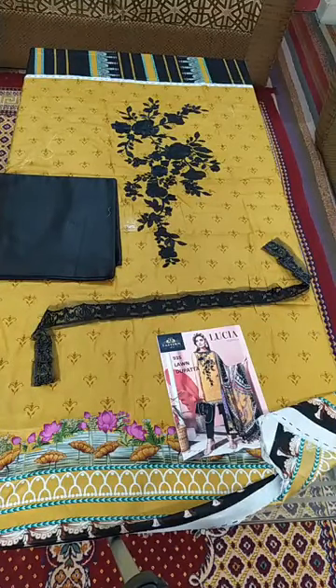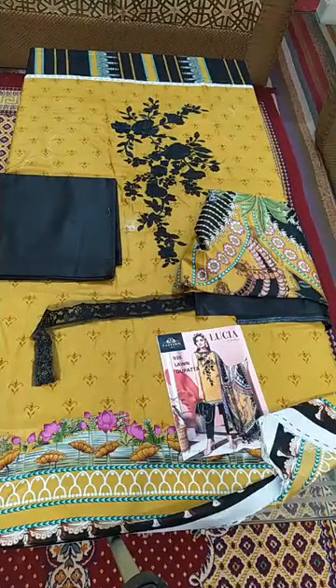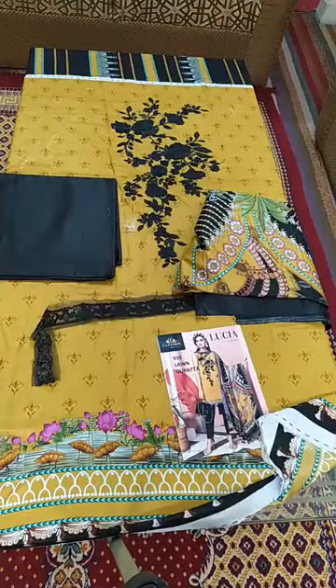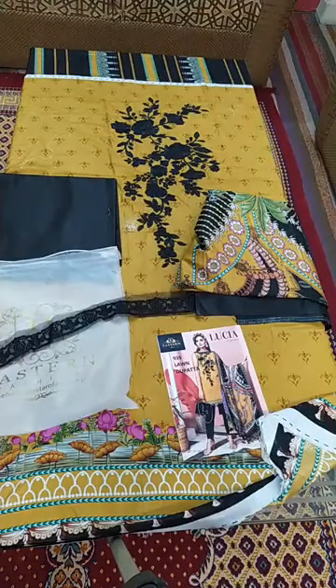Look at this. For ordering, visit our website: www.easternfashion.pk. Karachi customers can visit our shop or outlets. We have two shops in the sale market — we have four shops in total.